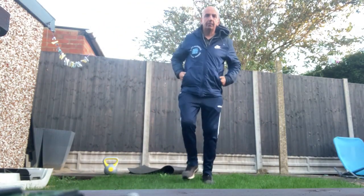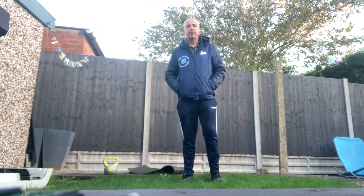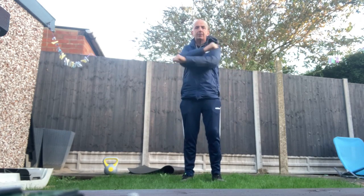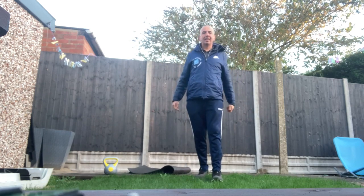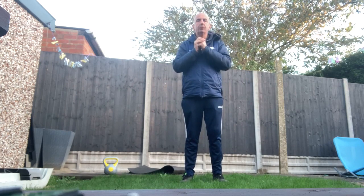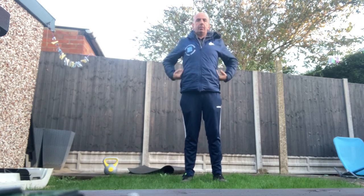Hello everybody, welcome to the Fitness Zone. I'm Andy Harding, personal trainer — a bit fresh today but I'm outside in the fresh air, but it's not raining. Showing you some exercises today. We're going to concentrate on the oblique muscles. Obliques, if you don't know, are your side stomach muscles — all part of the core.